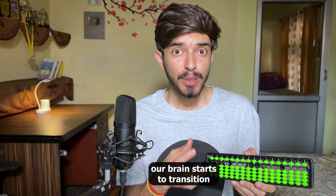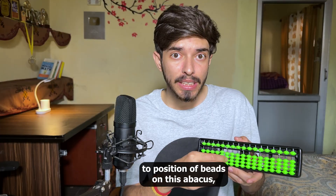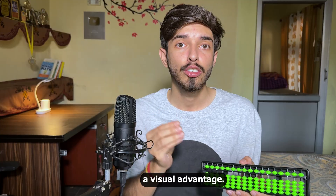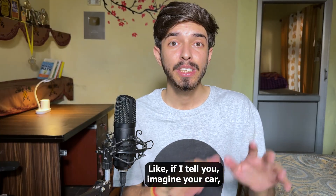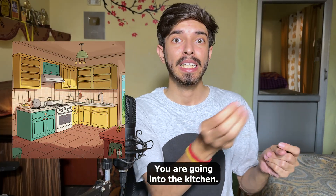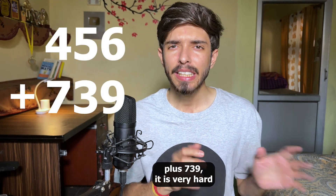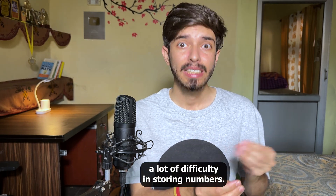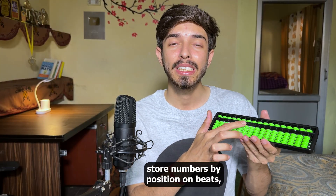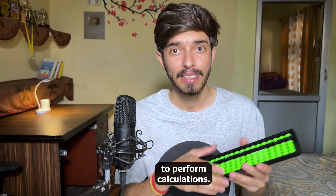Your brain starts to transition from thinking about numbers in terms of shape to thinking about the position of beads on the abacus — which is a lot more brain-friendly. Our brain has a visual advantage: if I say imagine your car, you can easily do it. But if I say do 456 plus 739 in your head, it's very hard, because our brain struggles to store numbers. However, it can easily store numbers as bead positions and manipulate them to perform calculations.